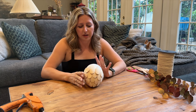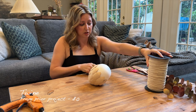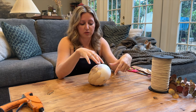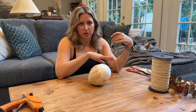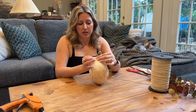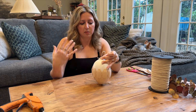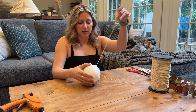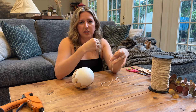Now that the base of our acorn is done, we're going to work on the top half. We're going to take our twine and work with it while it's still on the wheel because I don't know how much I'll need. We want to start by making a little loop that we can hang it from - make it large enough to put ribbon through. Put a dot of hot glue at the center point and place your loop down, leaving a little excess so that as we wrap it layers over the excess and makes it more secure.